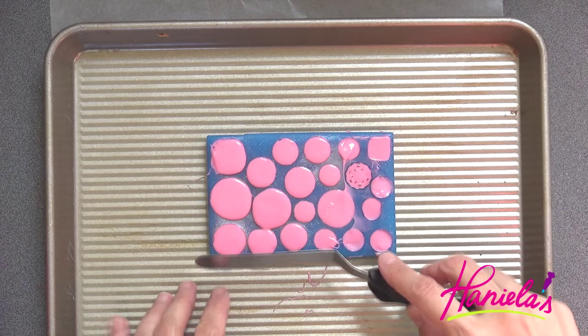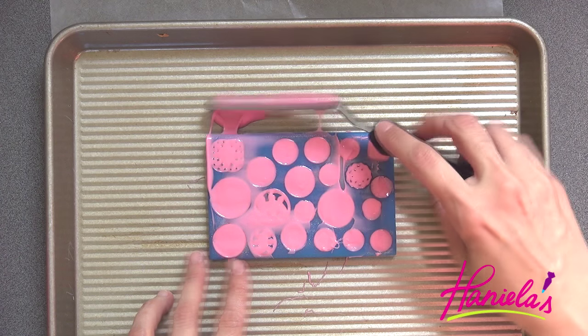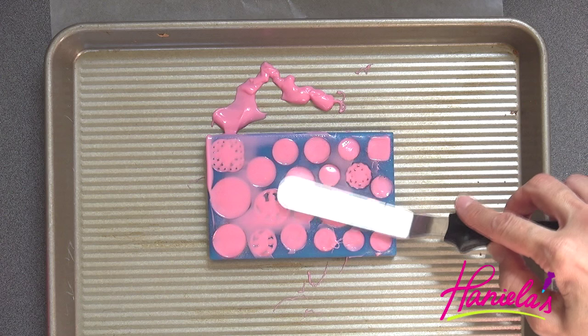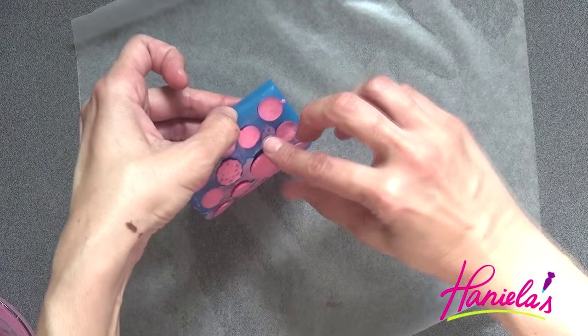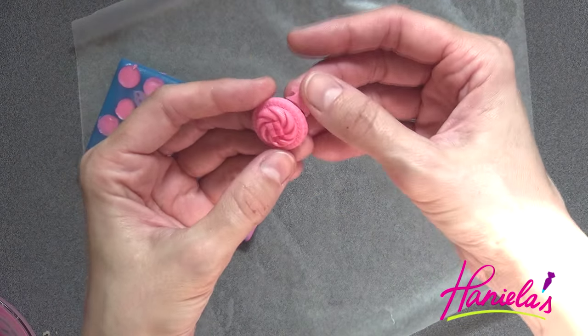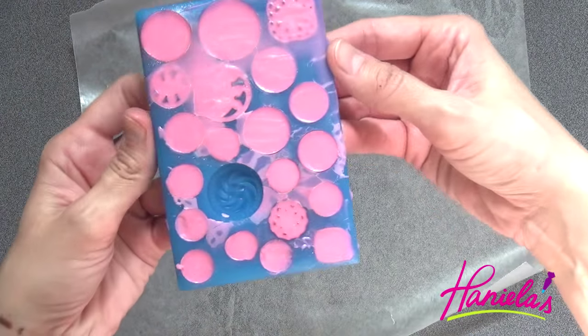Remove excess chocolate with a small spatula, and then we're going to stick these into the fridge for about 15 minutes. Look how beautiful they are! The link to the mold I'm using is posted down below in the description box.